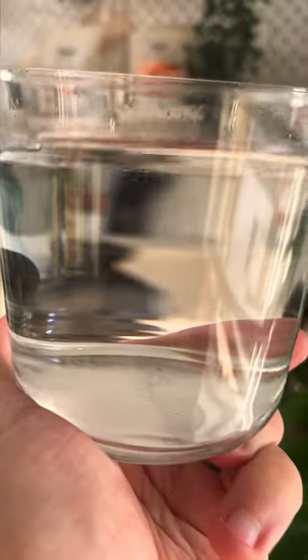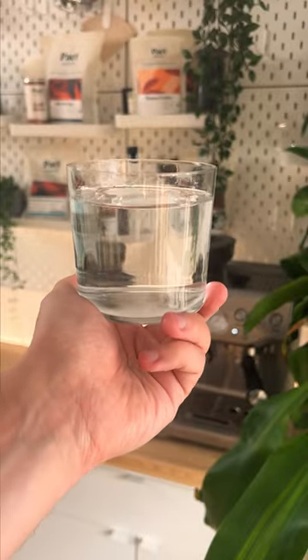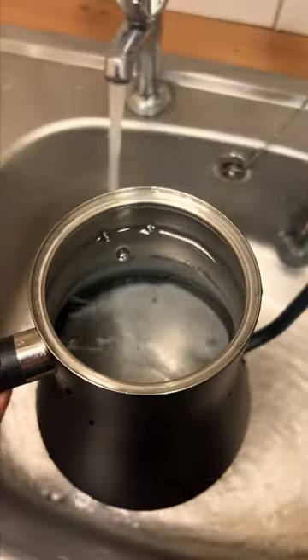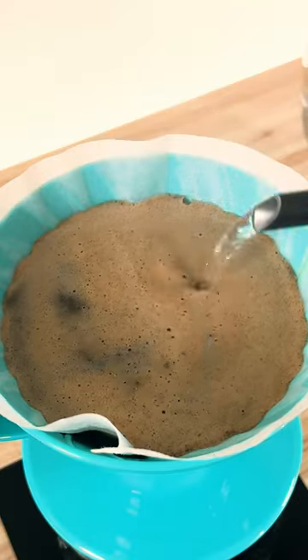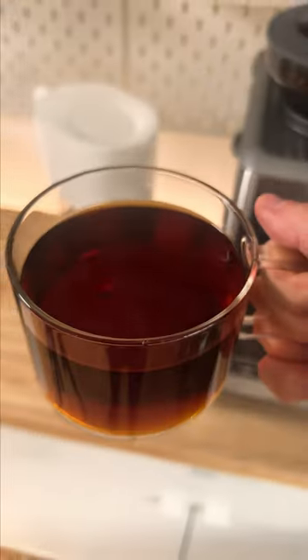So tap water — it varies quite a lot by location, but tap water can sometimes carry impurities, flavours, and minerals that affect your coffee's taste. Some say that it can lead to off-flavours like bitterness or strange aftertastes in your brew.